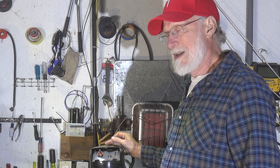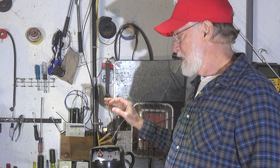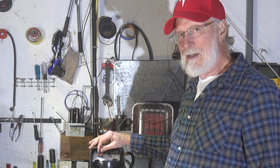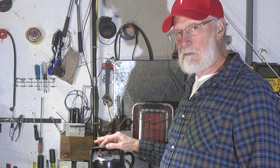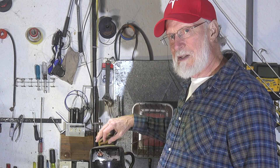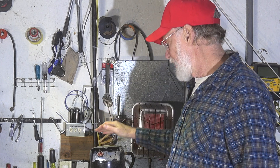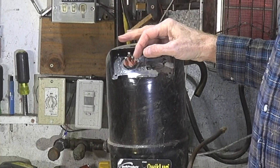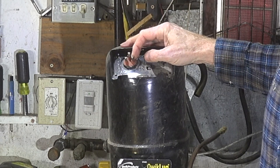There's just a push-on connector on these things, and sometimes they get a little bit loose and they'll heat, and a couple of things may happen then. It could just burn the wire off, it could burn all the way through into the compressor, which means it blows oil and refrigerant all over the place, the compressor's dead, or it could damage these connections here — these little terminals.